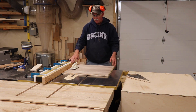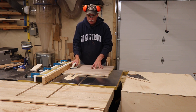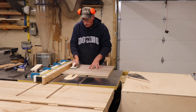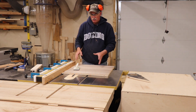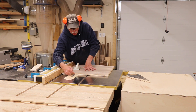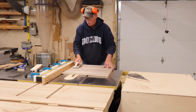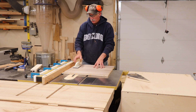I've readjusted the fence and added a push-down block so the panel doesn't float on me. I've got my mark per the cabinet itself, and I've marked an X on where my dado actually belongs to dummy-proof it a little bit. We'll go ahead and get this cut.